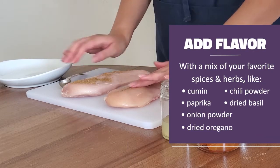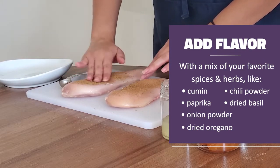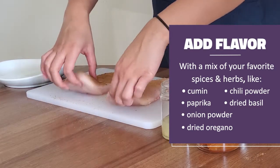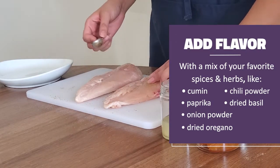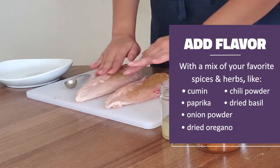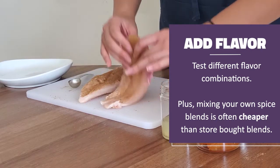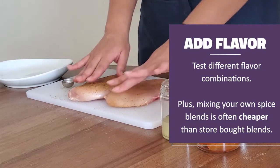Livening up lean protein doesn't mean adding a bunch of salt or saturated fat like butter. To keep chicken juicy and delicious, rub your favorite spices and herbs on the raw chicken before cooking. Along with the cumin we're using today, other seasonings like chili powder, paprika, dried basil, onion powder, and dried oregano go well with chicken too. Getting comfortable with experimenting in the kitchen is one way to add some pizzazz to your cooking. Plus, mixing your own spice blends is often way cheaper than store-bought blends.